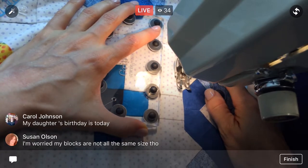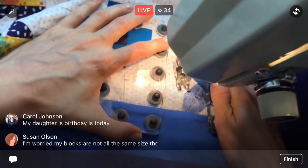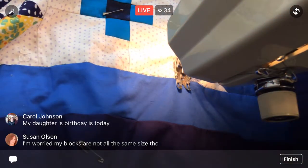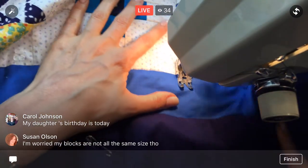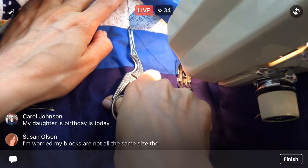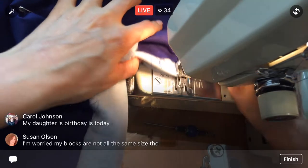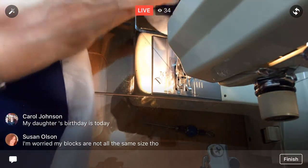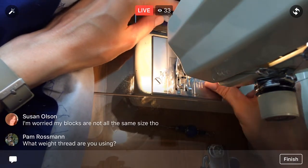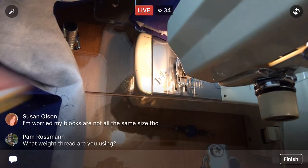Even if the blocks don't all match up you will still end up with a nice quilt to lay under. Unless you've sewn absolutely perfectly — perfect line, perfect size, perfect everything — your blocks will probably clip a few points, but not worried about that. All right, that's the back tack. I think I'm going to do one more tonight — I'm still feeling it. I want to get as far as I can.